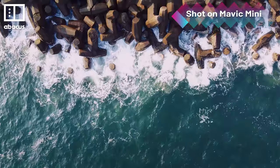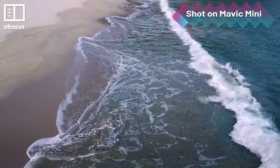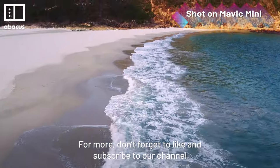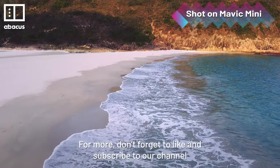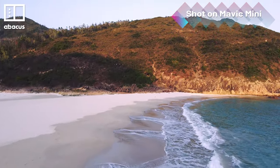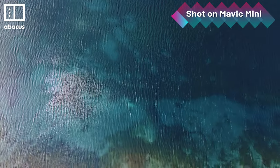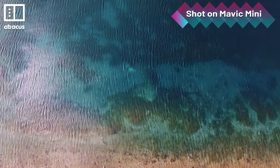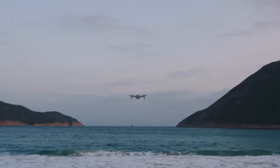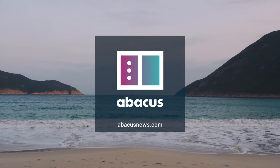Those are some of my top tips for shooting cinematic drone footage with the Mavic Mini. I hope you find these tips useful. Don't forget to like and subscribe to our channel. Practice makes perfect! See you next time!